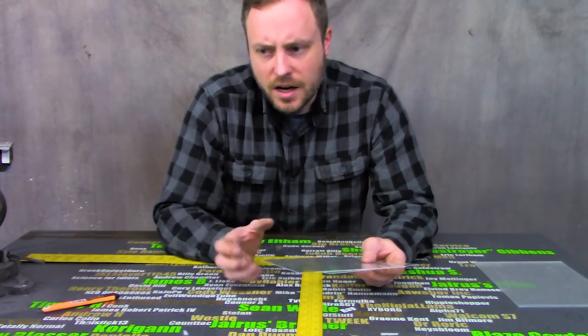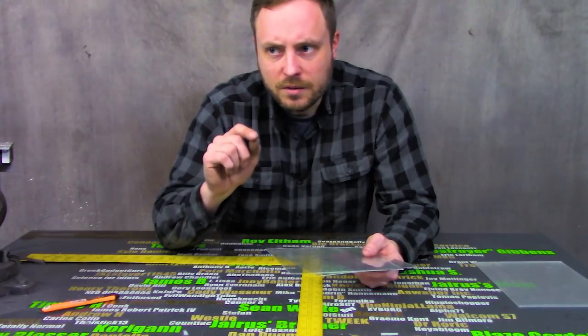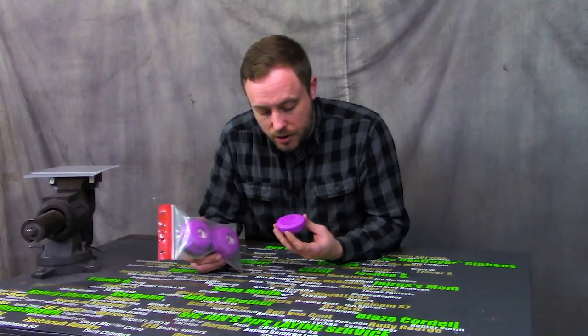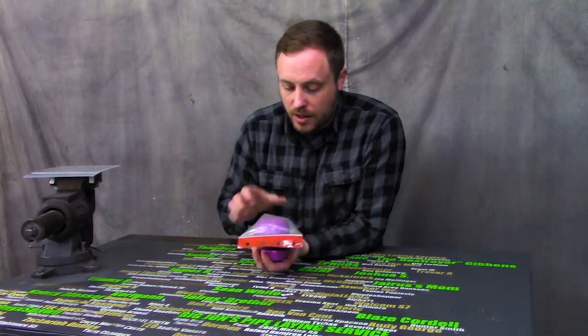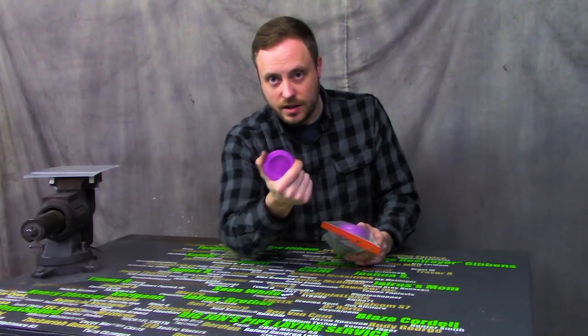So if you get a P100, it's oil-proof and it's 99.9 or higher particulate filtering. The filters that I use on my respirator are NIOSH P100 approved. A lot of those masks that people wear are N95, so it's the lowest rated possible. These are the highest rated possible. The filtration on these is incredible.